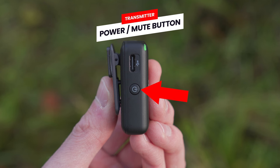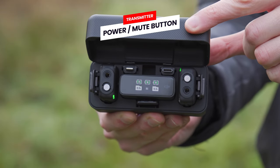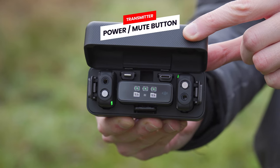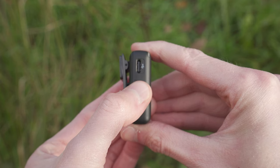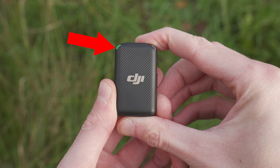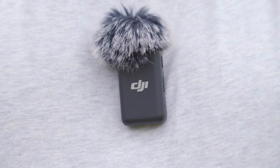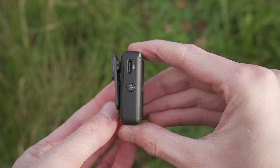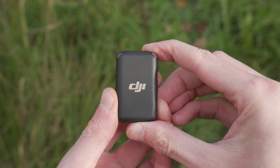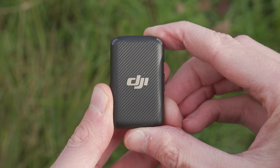Also on the left side, we have the power button. When you open the charging case, the transmitters and receiver should turn on automatically, but if they don't, press and hold the power button until you feel it vibrate and the green light on the front comes on. To turn the transmitter off to save battery, press and hold the power button again — you will feel it vibrate and the light will turn off. When you turn it on you will feel a short vibration, and when you turn it off you will feel a long vibration.